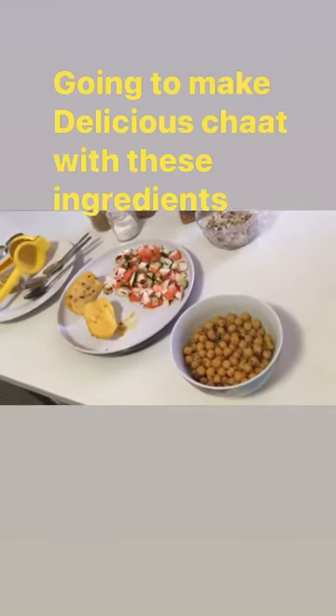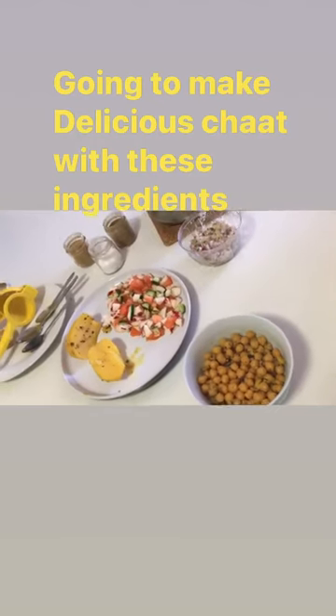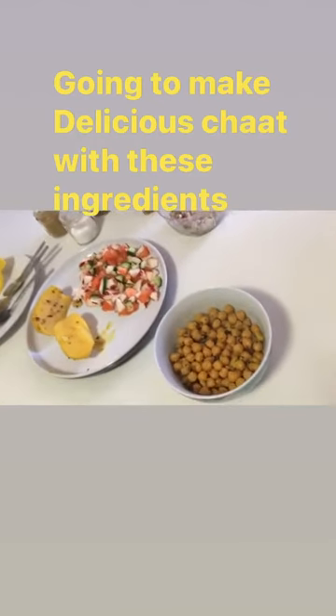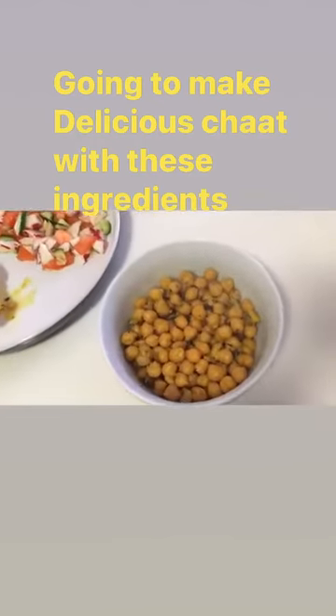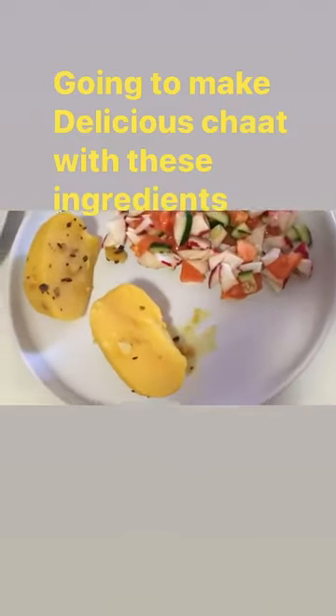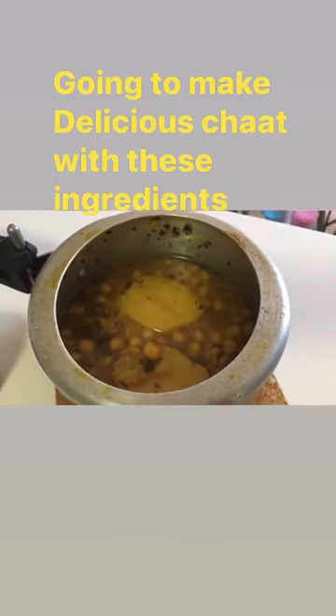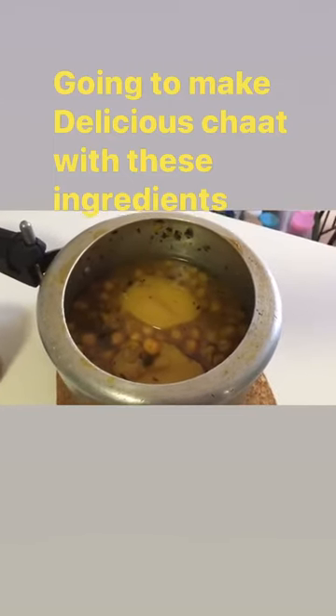Good morning everyone. As you can see in the picture, I have collected some ingredients here — boiled white chickpeas and boiled potatoes. With the rest of the white chickpeas and potatoes, I will make a spicy veg curry of white chickpeas.